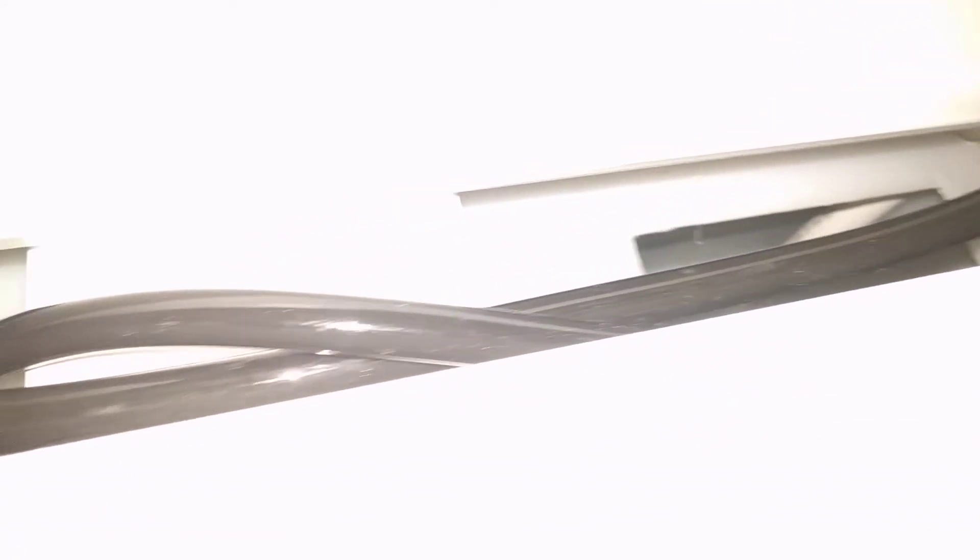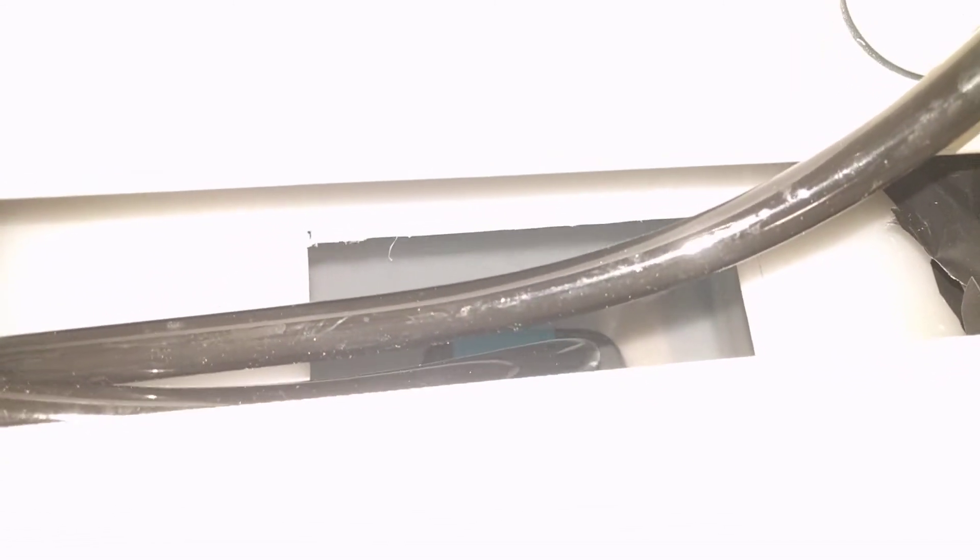In here I got a 20 gallon RV tank that I cut a hole in the top. And then you can see the water pump that's in there. I bought that off Amazon — I'll put the link in the description. All the stuff I bought off Amazon, I'll put a link in the description.